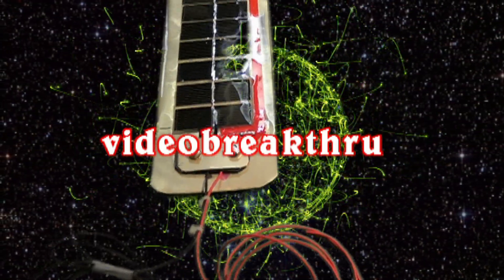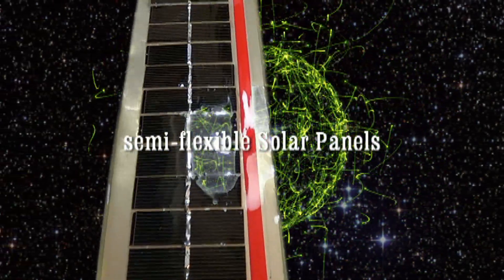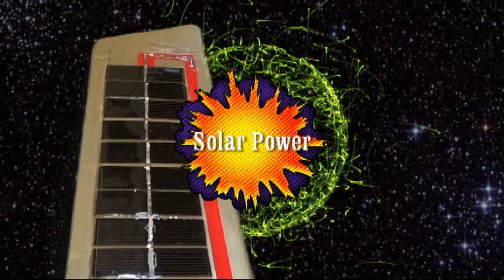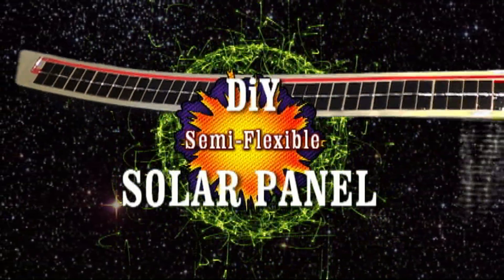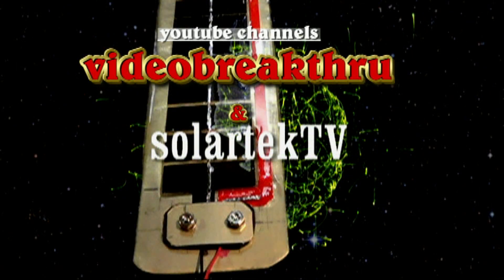And here's the money shot. Watch all of our how-to videos right here on YouTube channel SolarTech TV. I'm Chris with Video Breakthrough. Have fun out on the water this year. And go green. Thank you for watching.